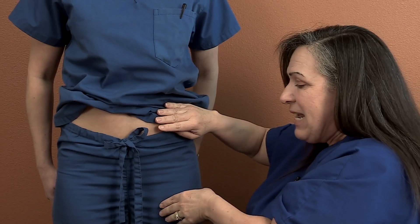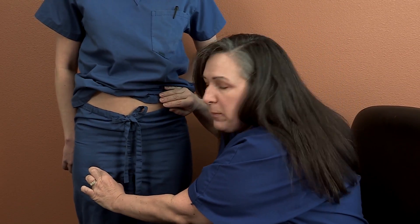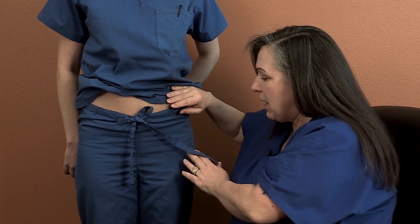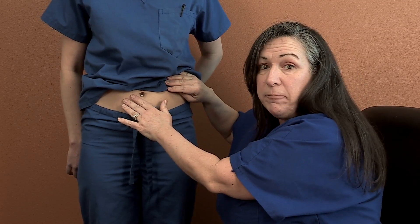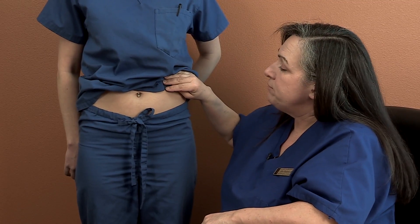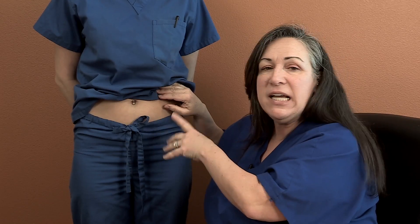The second place you can do it is anywhere on the upper thigh. Usually on the upper thigh, even if you're little, you can pinch up a little bit of fat here. So again, up to you — pinch somewhere on the upper thigh or anywhere on the tummy. There's no better way; I'm not going to get better absorption or better results from one site. It's getting absorbed into the fat and eventually into our bloodstream, so it's whatever you're comfortable with.